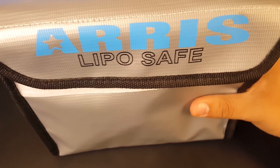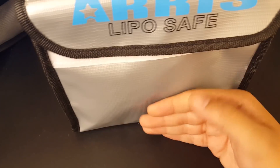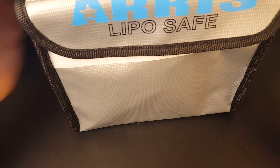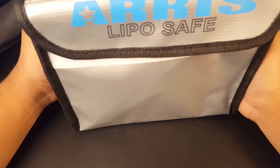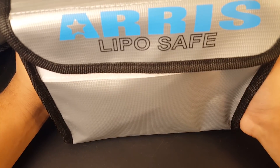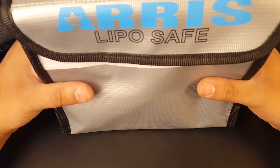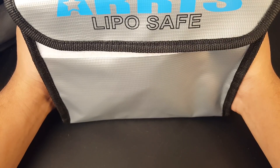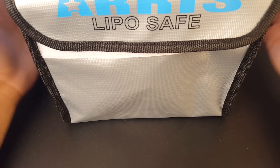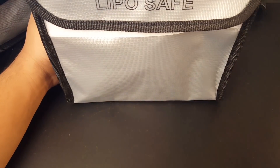There isn't much out there about these bags, so maybe I'll do a review where I set a fire in one to see how well it holds up. Even if they're not super fireproof, they'll at least buy you a couple of seconds. At only five dollars, this will last you a year for sure. Stay safe and I'll see you next time, guys.